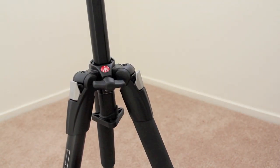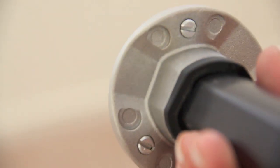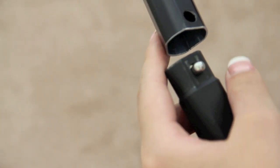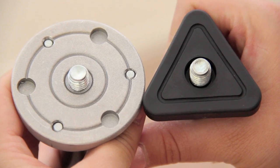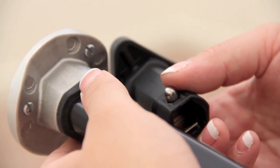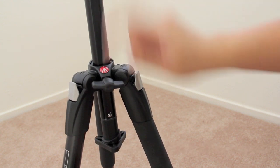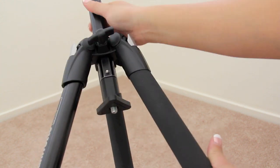Now onto the center column. The top part has a metal mounting plate with a 3/8 screw and three screws on the bottom to tighten any head that you decide to attach. On the bottom of the column you'll find a built-in low angle adapter that can be detached or stored back with the pressing of the stud. It also has a 3/8 screw, except it's missing the three screws on the bottom. The center column has a rapid upward and downward motion, but is stopped by a little stud, which prevents the center column from slipping out when extended up really high.